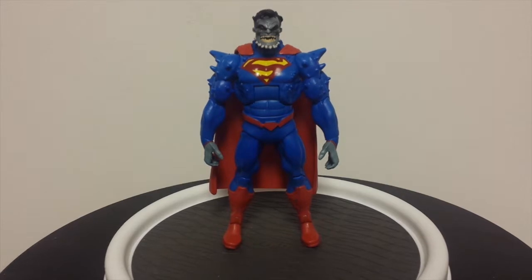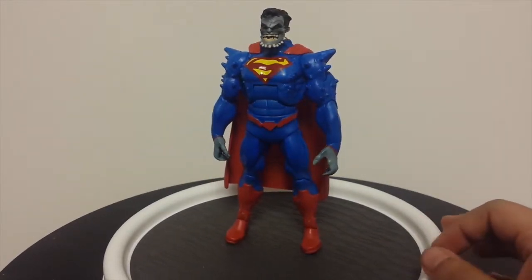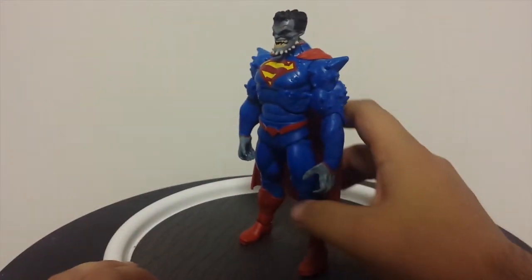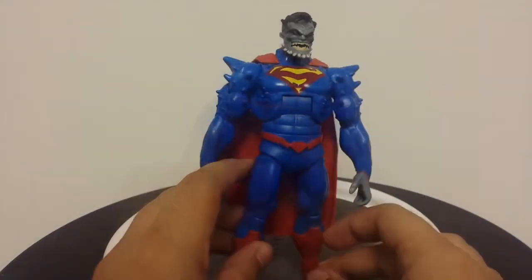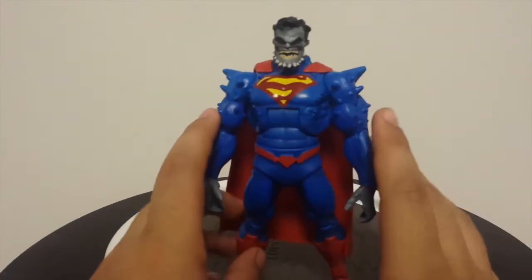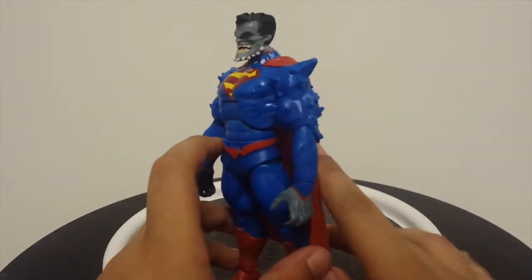Here he is out of the packaging. As you can see he is pretty menacing looking. Took me a while to get him to stand — he's not one of those figures that stands very well on his own, so I'm going to give you a hand-done rotation. I like this figure overall. I think the sculpting is pretty well done on this figure, especially on the face and the suit. I like these bony protrusions that were in the storyline.